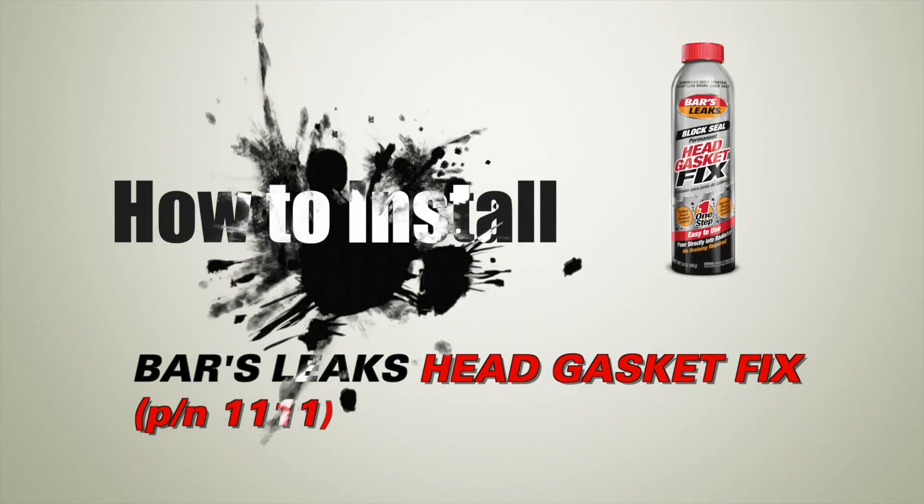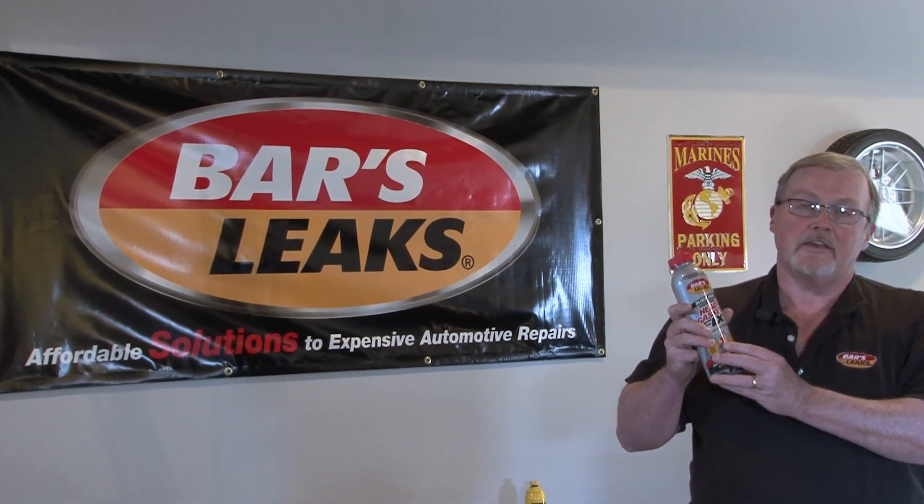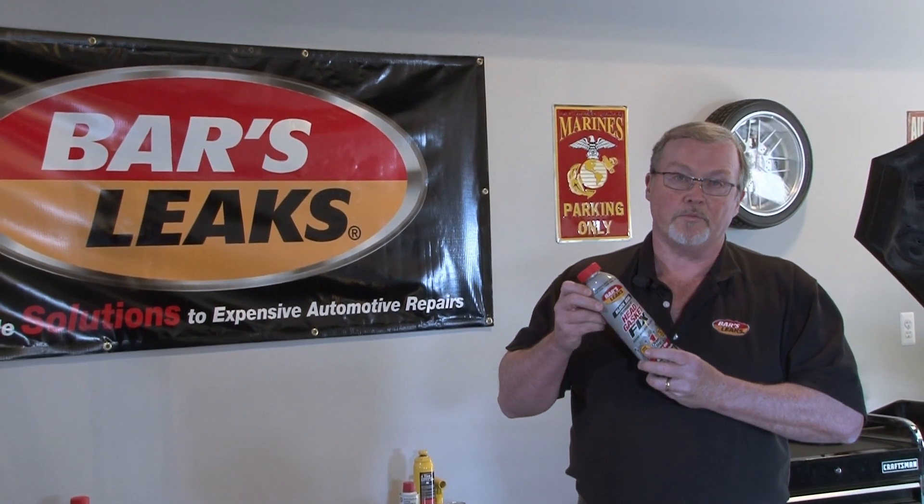I'm Fred at Bars Leaks. We're going to talk to you today about the Bars Leaks Head Gasket Fix, part number 1111. We specifically designed this product for head gasket leaks. It will seal all types of cooling system leaks. It's a super easy to use, pop and pour product.